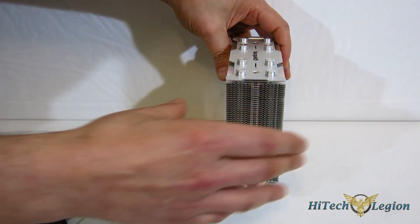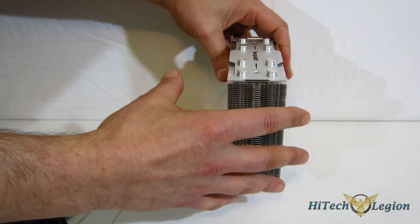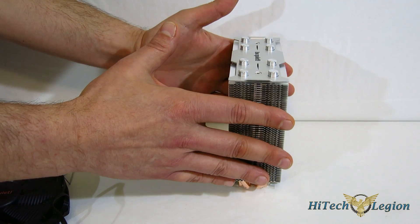As you can see, the Shadow Rock Slim is just that — slim. With the fan on it, it's only 74 millimeters thick, so you've got a very, very slim design here.